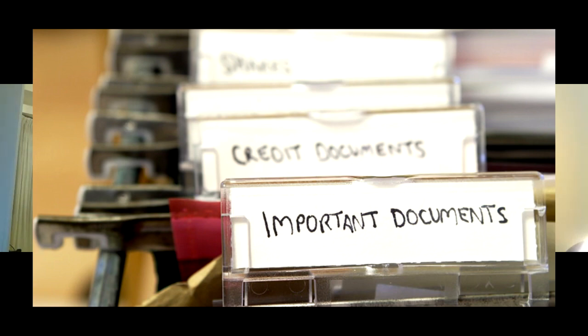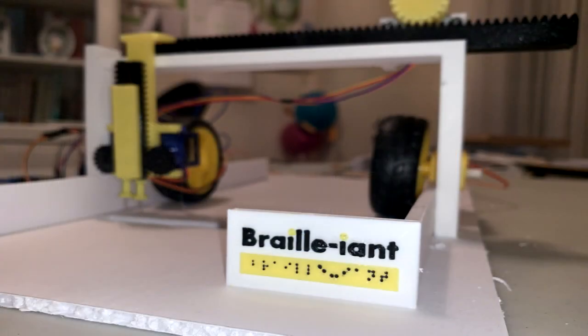As such, customer satisfaction is improved as Brailliant makes every customer interaction a more inclusive one. And that's all! Brailliant, the world's cheapest Braille printer, which aims to improve accessibility for the blind. We hope you enjoyed our Brailliant solution! Thank you.